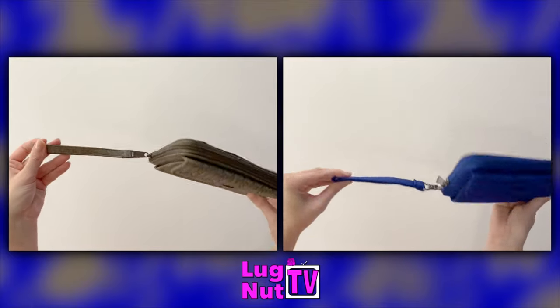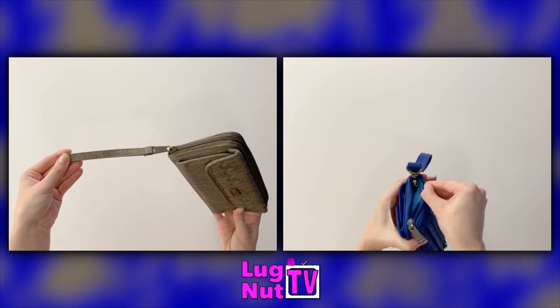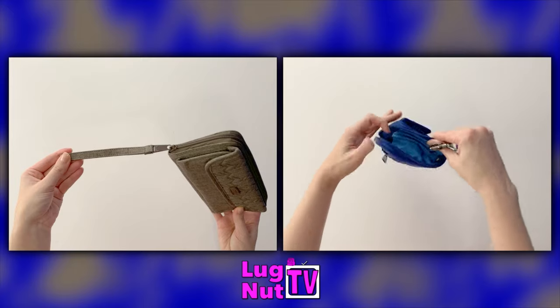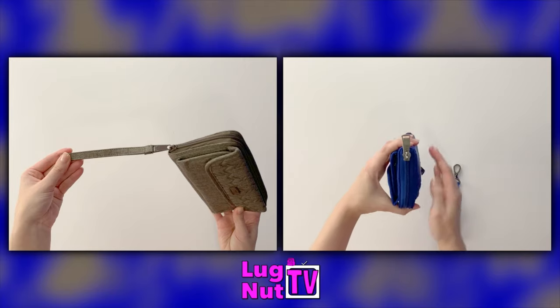The wristlet strap on the Kickflip 3 is thinner and not removable, but the one on the 2 is removable. The Kickflip 3's wristlet strap also doubles as a zipper pull. In order to have the wristlet strap attached on the Kickflip 2, you need to open the main zip compartment of the wallet and you'll find a D-ring inside.